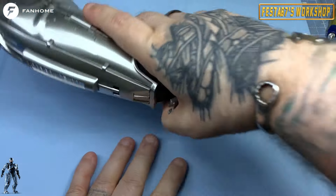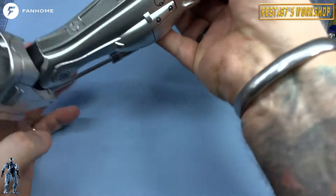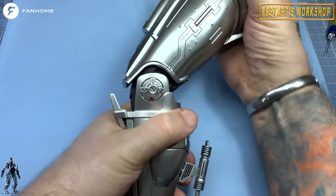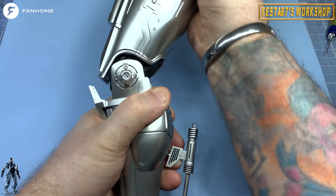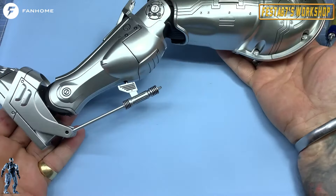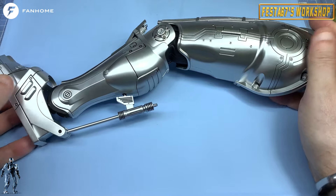So there you go folks — that is the completed left leg, done. And that all moves nicely, nice bit of resistance which is what I want. You can hear it locking into place, it holds itself in situ. Just test your leg to make sure it works. And then this will store in the box until I need it later on in the build.